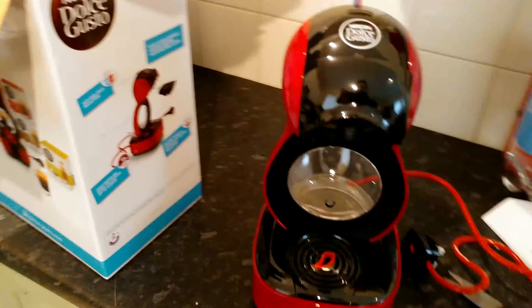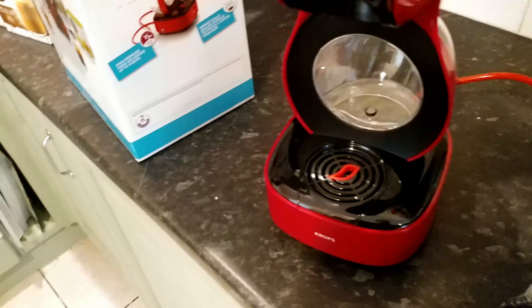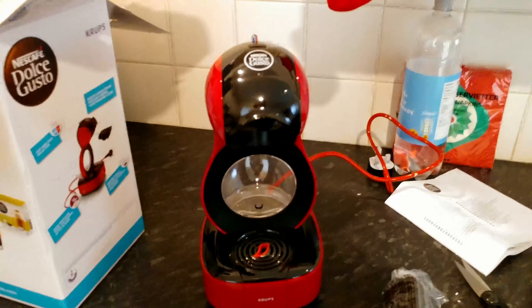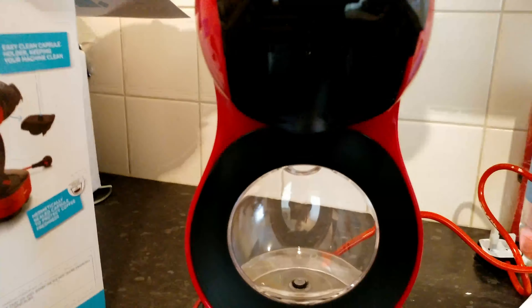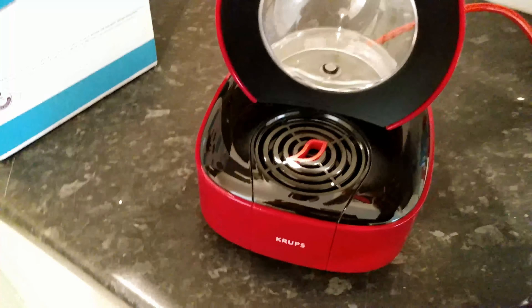And there we go. I went and got the red one, as you probably guessed from the box. It's got the foam insert everywhere. This is where the capsule goes — in there. Put the light on. And yeah, the water goes in here.